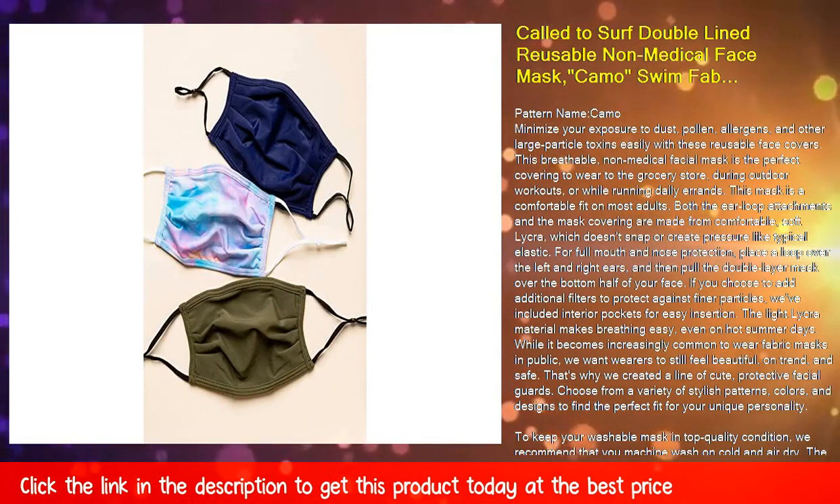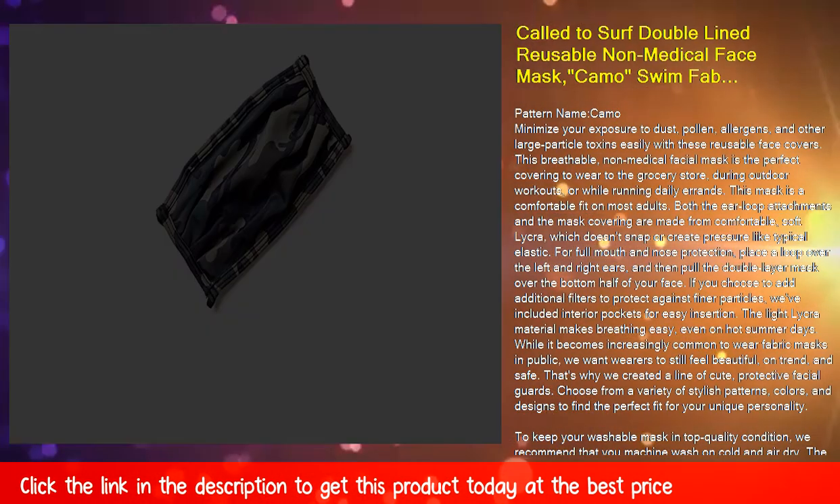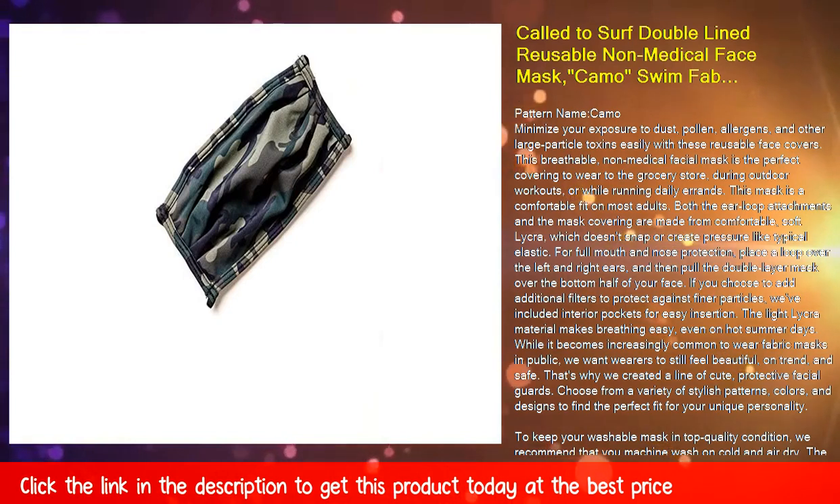If you choose to add additional filters to protect against finer particles, we've included interior pockets for easy insertion. The light lycra material makes breathing easy, even on hot summer days.